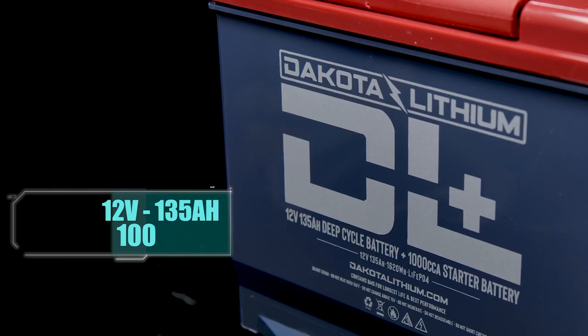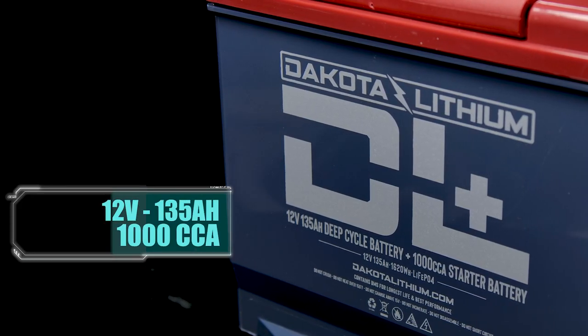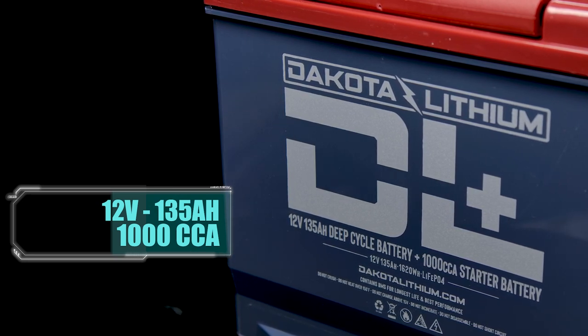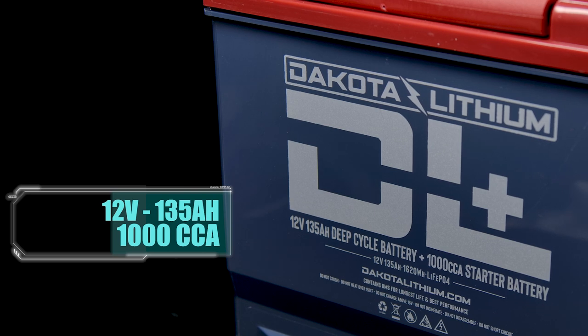According to Dakota, this is their ultimate battery in energy density and versatility. Like the name suggests, it offers 135 amp hours of deep cycle lithium performance, but it's also got a thousand cold cranking amps of engine starting power. Let's go through the specs.